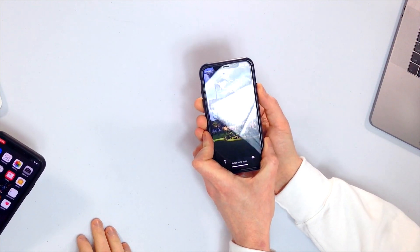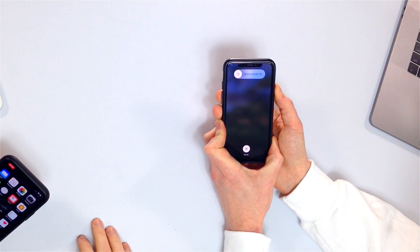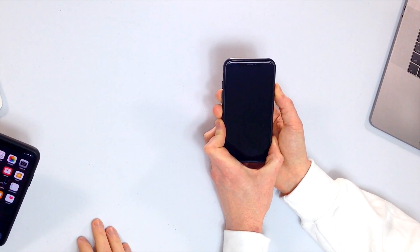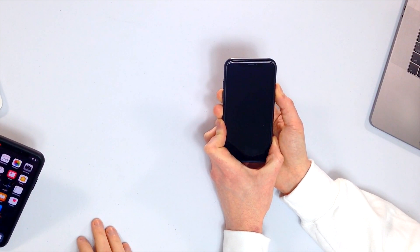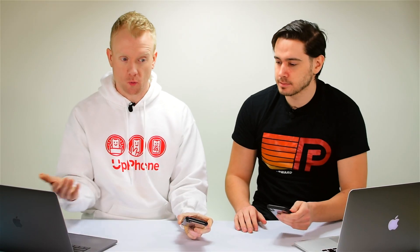Volume up, volume down, side — and just don't let go of the side button until the Apple logo appears on the screen. It can take 20, 25, maybe even 30 seconds for this to happen, so just be patient, keep holding, don't give up — especially if you have a software problem. All right, the Apple logo appears, you can let go and the phone will reboot.